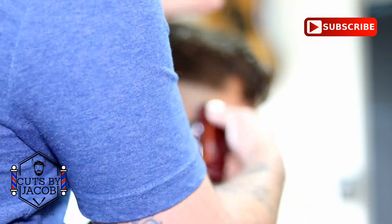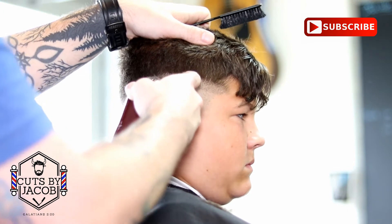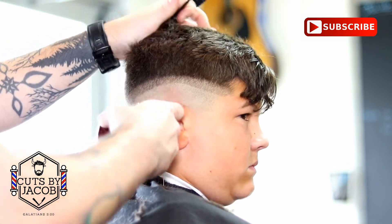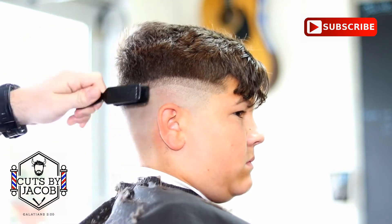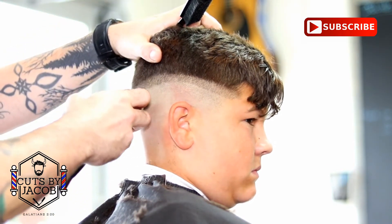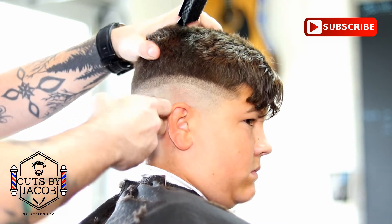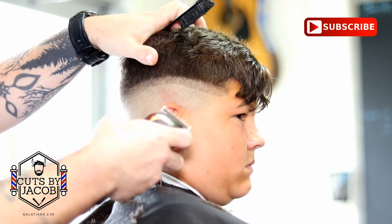You want to go to the next side, and this side's going to be a little different. On the other side you have the hard part — he likes the two to go all the way up to the part; he doesn't like the weight line. So on this side you're going to have to blend in to the longer hair, which makes it a little trickier. It's the same steps all the way up until you get to the two guard, and once you get to the two guard we'll go into a little more detail with it.